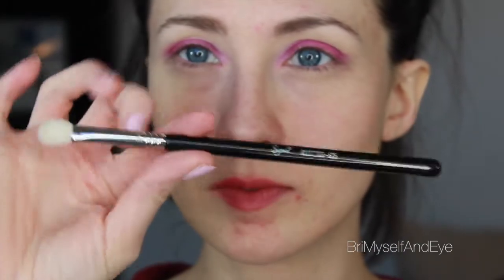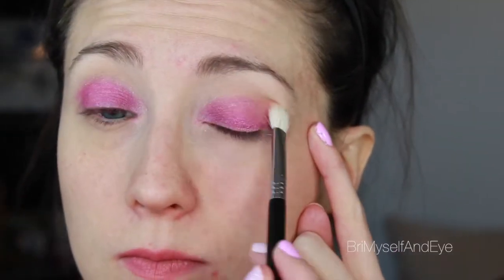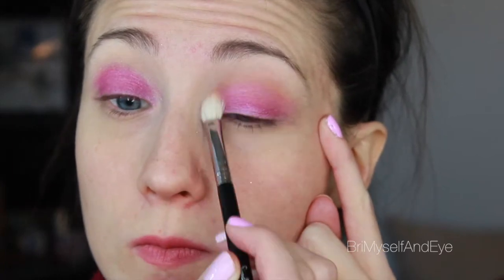Now I'm taking Creme Brulee and a Sigma E35 brush and blending that out in the crease for a transition color. This is the only eyeshadow not affiliated with the Urban Decay Electric palette that I used for this look, but I thought it was the best one to help transition things out.